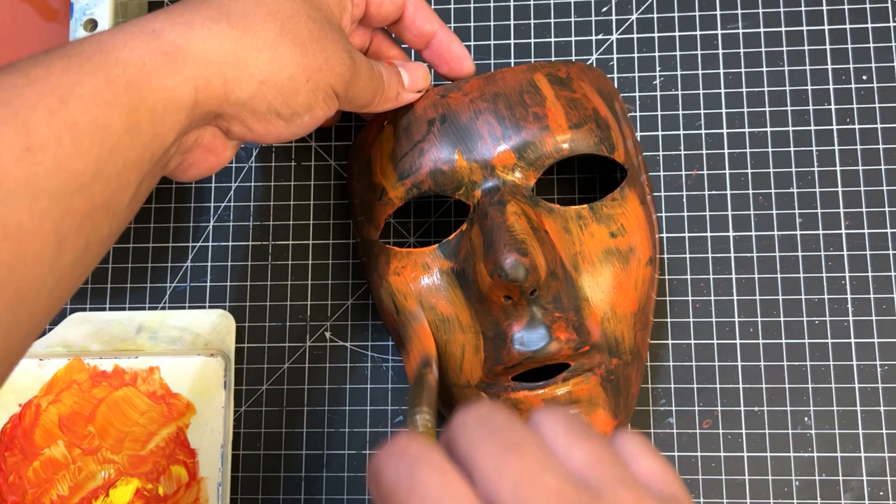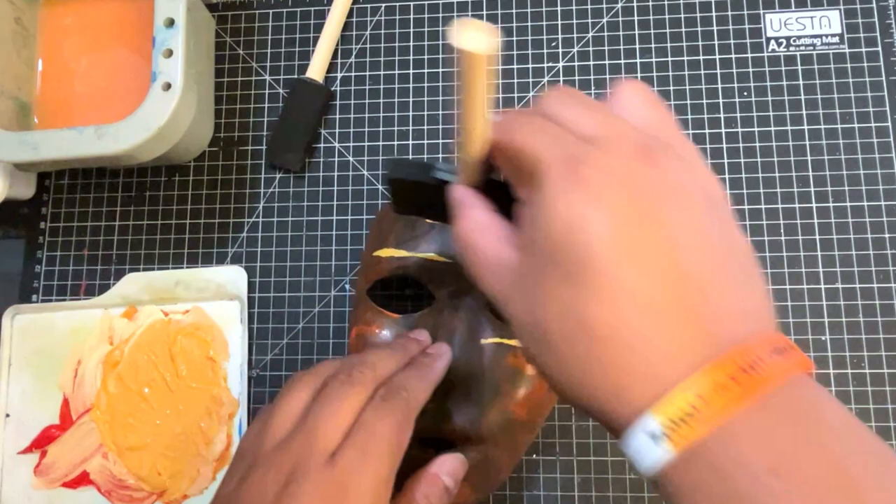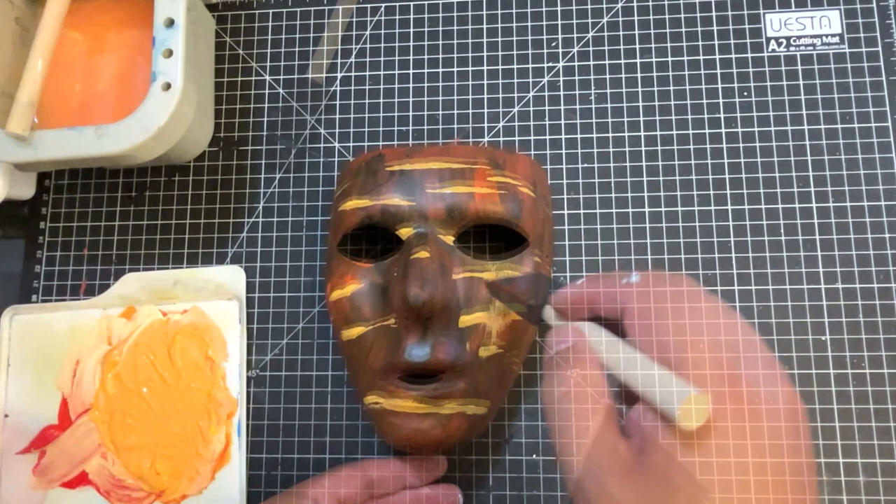I mixed some yellow and red and got this softer orange color. Over the black, it looks really nice — it automatically gives you a little bit of a rust look. I like using these flat edge foam brushes. You get nice straight lines. That's why I like them — it's kind of a cheat.